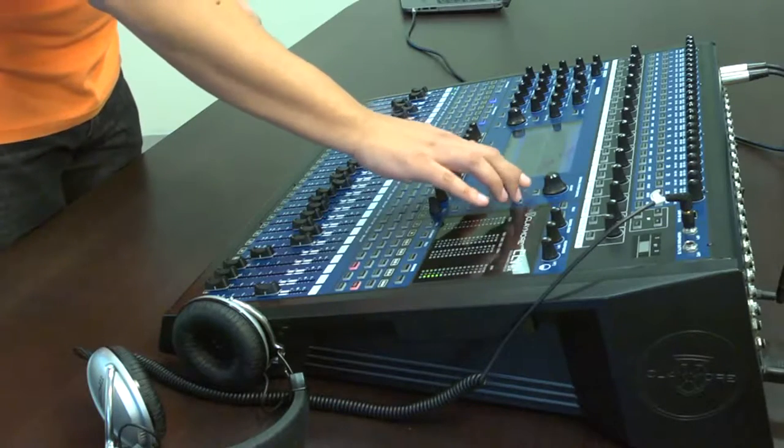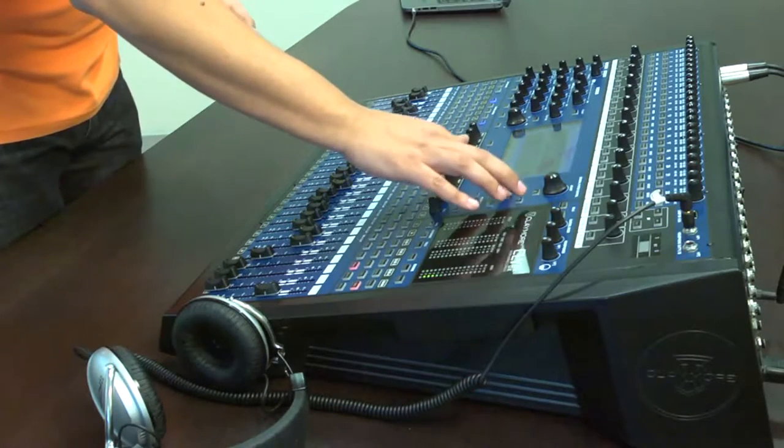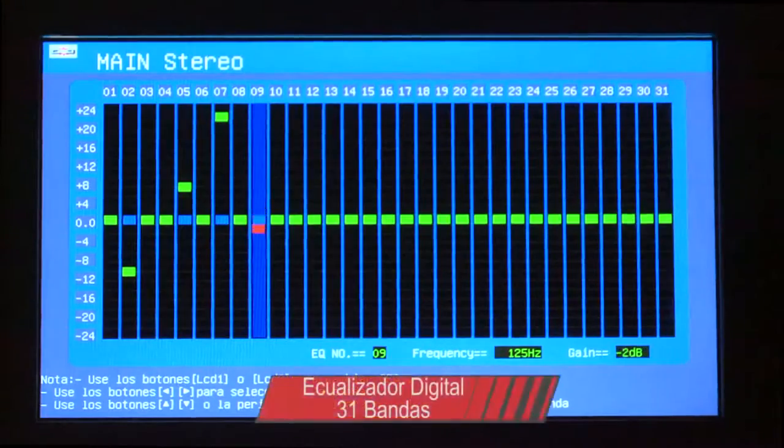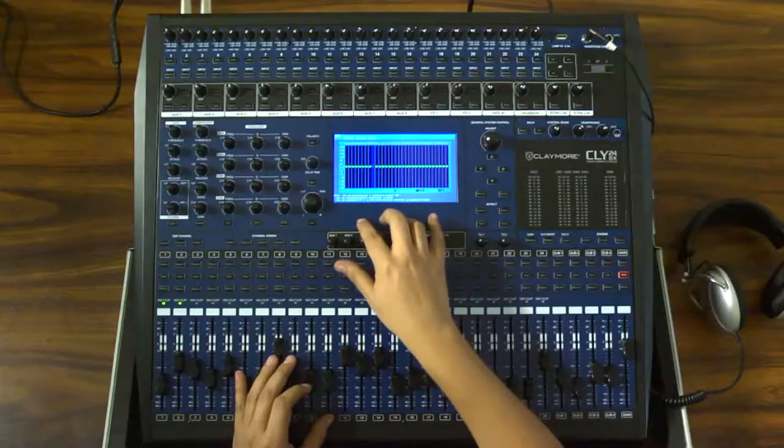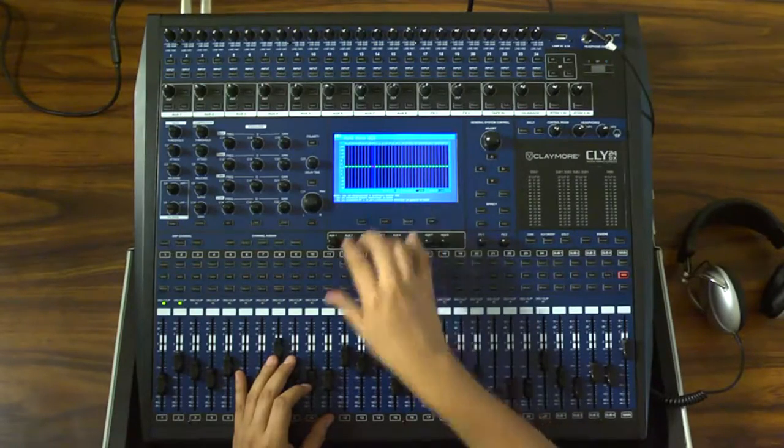Dentro de las funciones del sistema principal de la mezcladora, encontramos un ecualizador digital de 31 bandas aplicable a la salida principal y para los 8 auxiliares, así como para los 4 subgrupos. Estos parámetros de ecualización también se pueden salvar dentro de las escenas correspondientes.